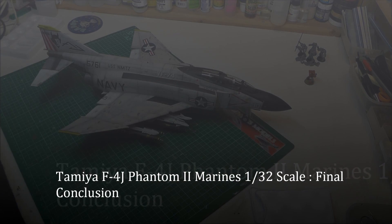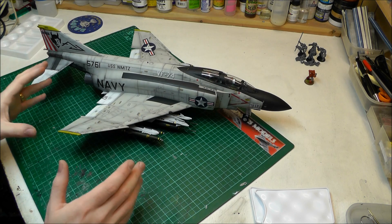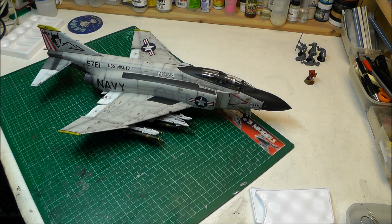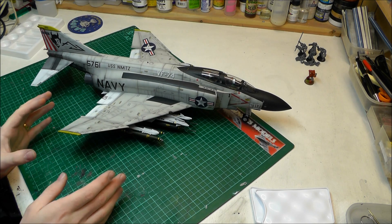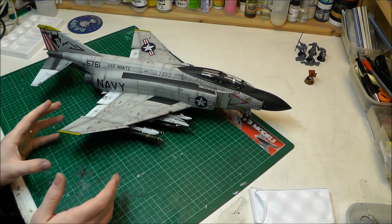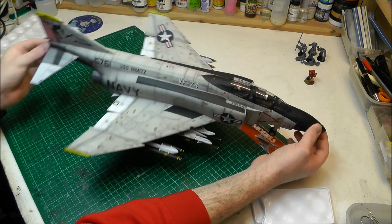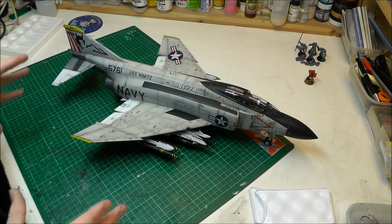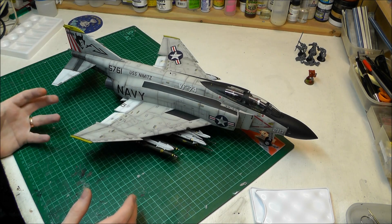Hi there and welcome to the conclusion video of our F4J Phantom 1 in 32nd scale made by Tamiya, a big whopping expensive kit at about £120. This is the conclusion video to show you the aircraft in its finished, completed stage, so I can give you much more information on the actual aircraft now that I've built it.